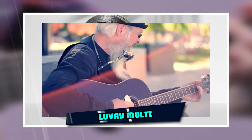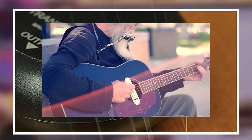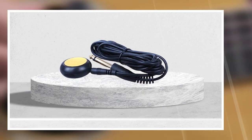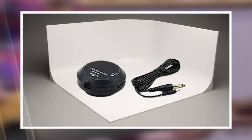Moving on to number two, the Luve Multi — a handcrafted premium acoustic guitar pickup with a Piezo microphone to improve the sound quality of your acoustic guitar. It is easy to install; stick it near the sound hole with self-adhesive and reuse it.